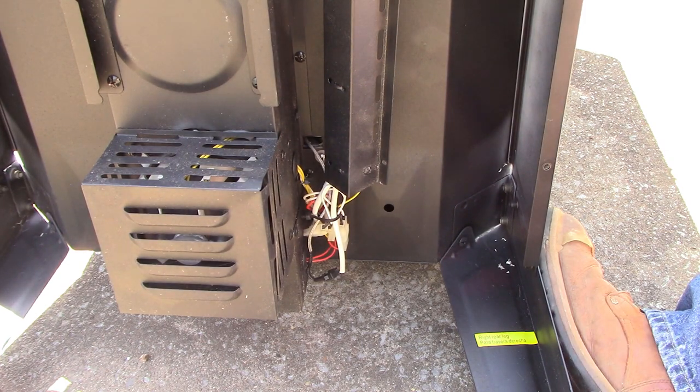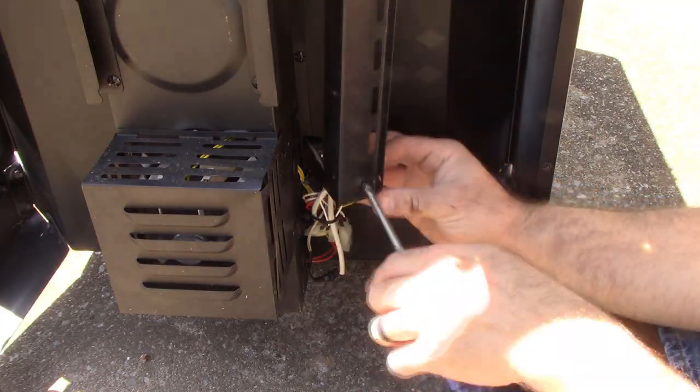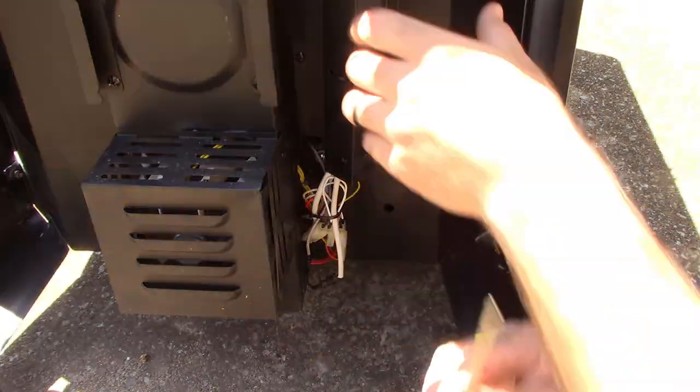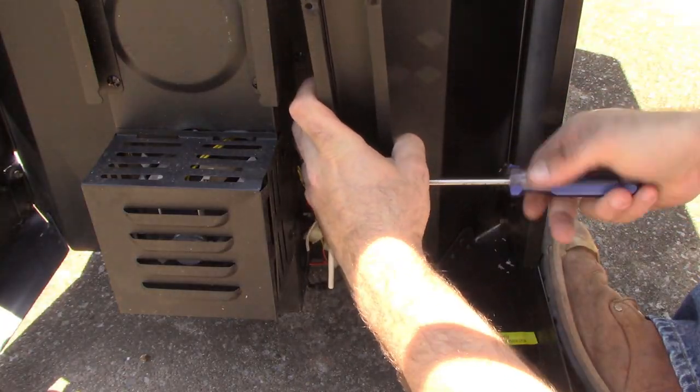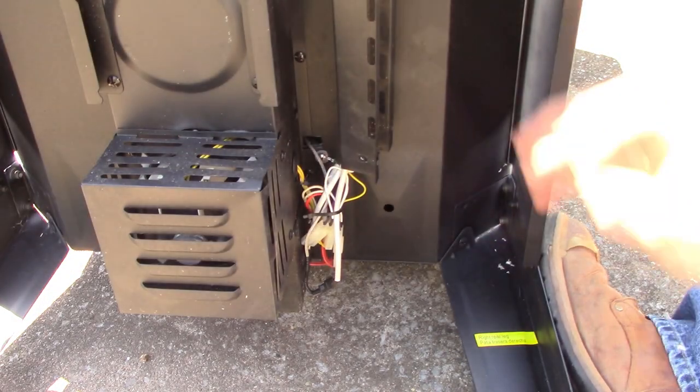Now these screws are a little bit shorter, so you'll want to keep these separate. We've got those four screws out and that pan should just come right out.